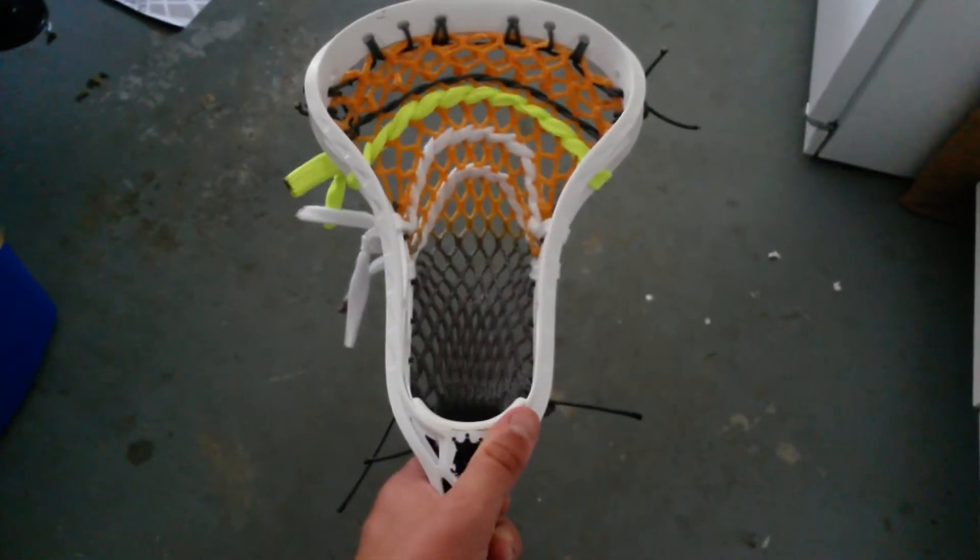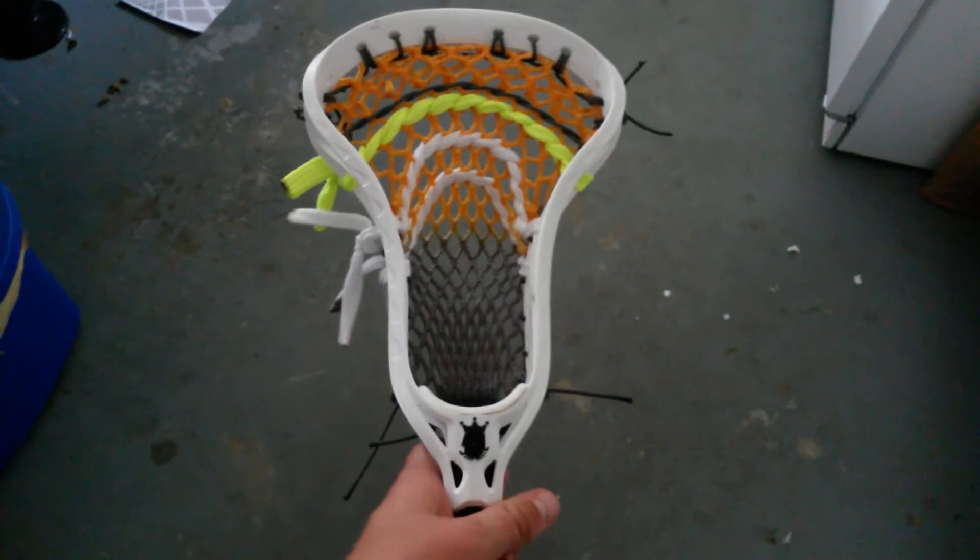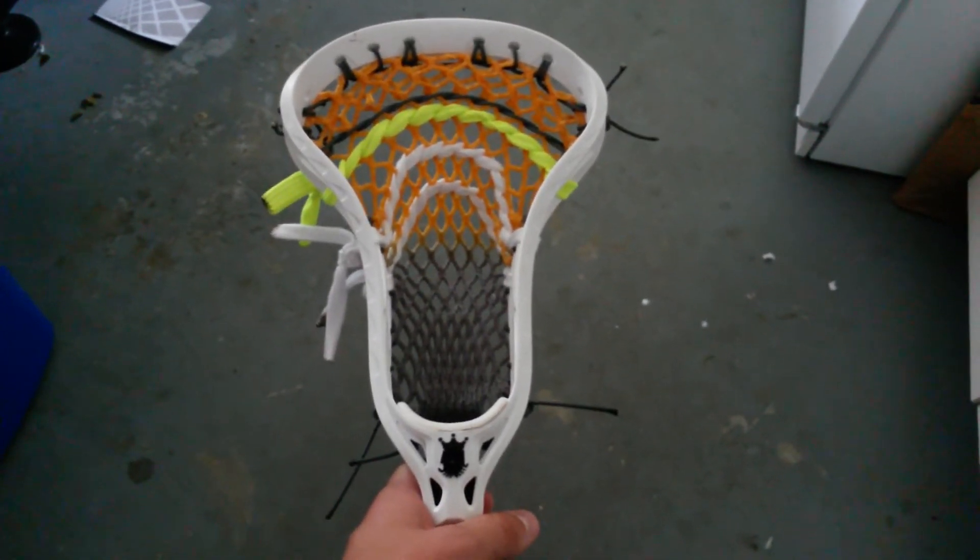Alright guys, Mr. Gallimesh here doing another streaming video for you guys. This is a white Brine Clutch Elite. This head is actually for sale.